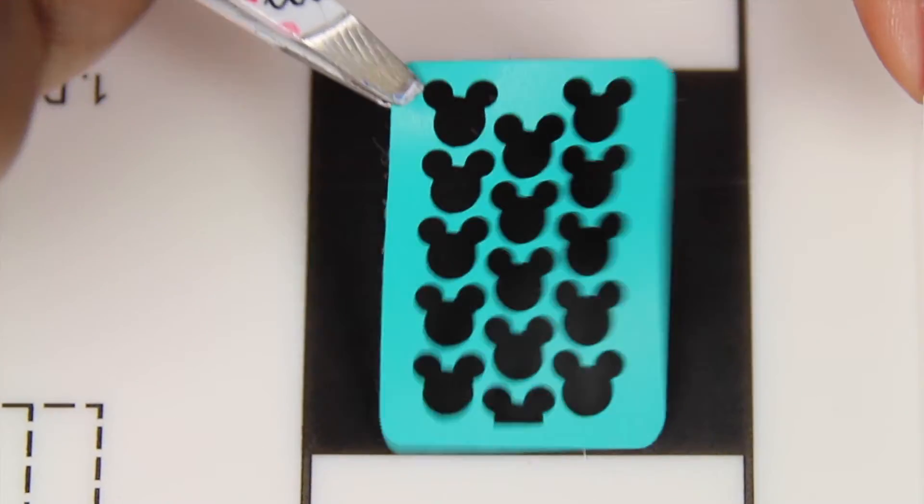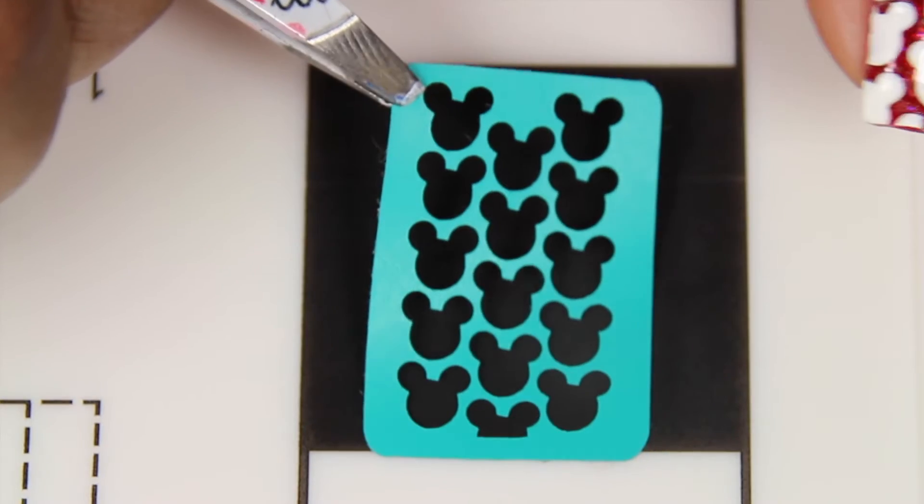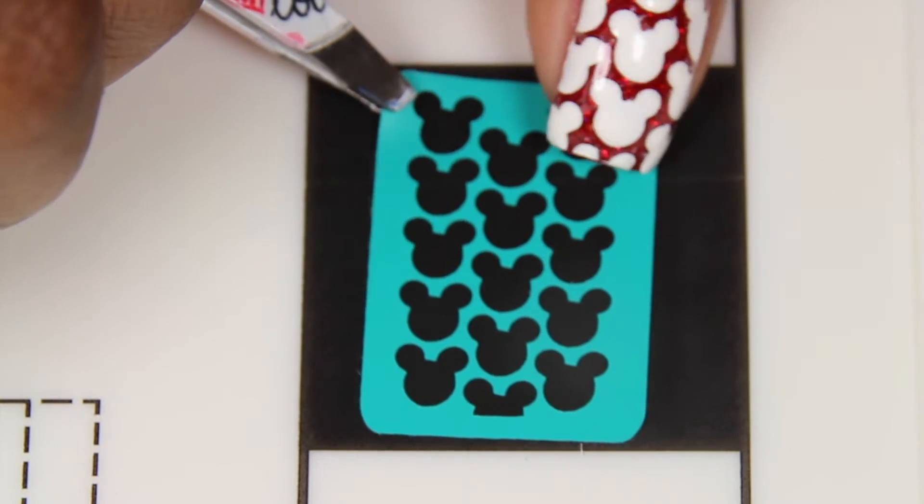Next, you're going to be putting your decal on your miracle mat and pressing down firmly so that no polish seeps through.